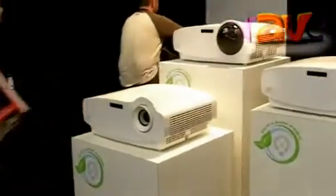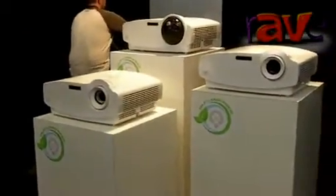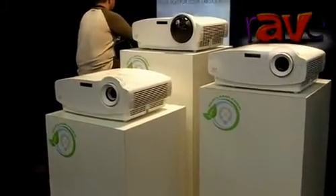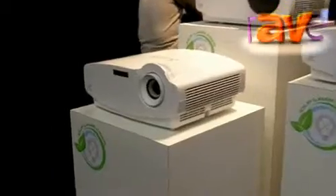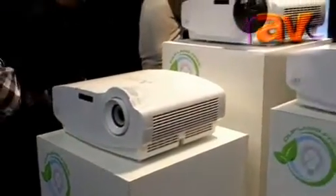Here we are at Mitsubishi Electric ISE 2013, and this morning we're looking at one of the major product announcements from Mitsubishi at this year's show, which is Mitsubishi's first lamp-free projector with a solid-state light source. It will be available a little bit later on this year in three models: a standard, short throw, and an ultra short throw.